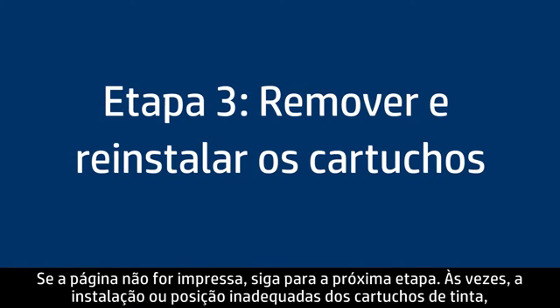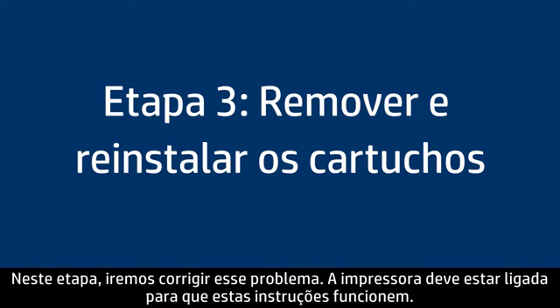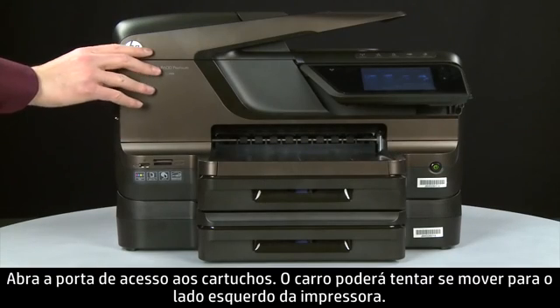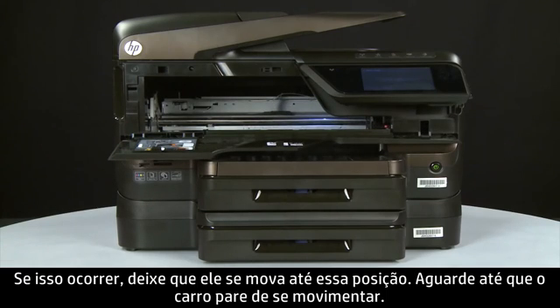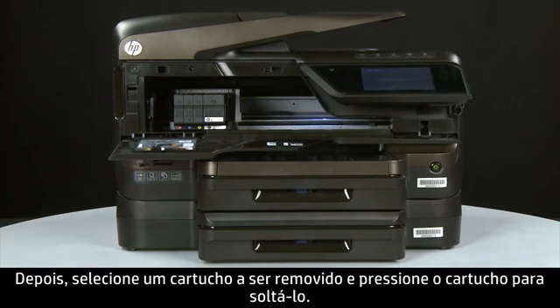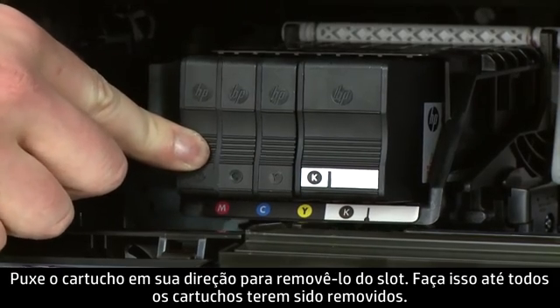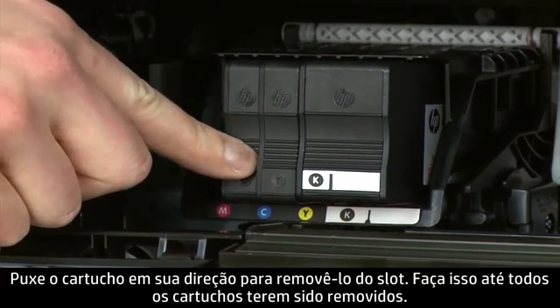Sometimes improper installation or placement of the ink cartridges, as well as obstructions in the print head assembly, can cause a carriage jam. In this step we'll fix this problem. The printer must still be on for these steps to work. Open the cartridge access door. The carriage might try to move to the left side of the printer — if it does, allow it to move to that position and stop moving. Then select a cartridge to remove, push in on it to release it, and pull it straight out. Repeat until all cartridges are removed.